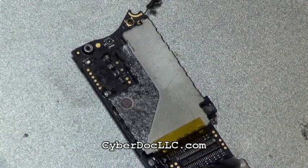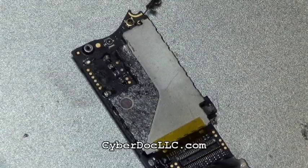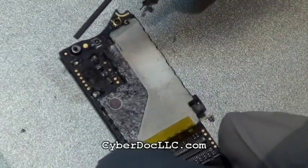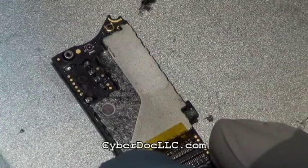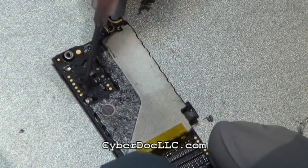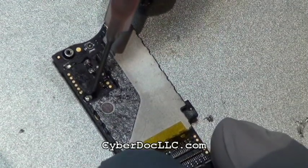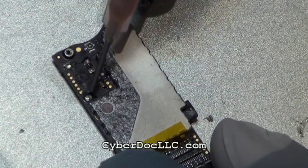Hello, CyberDoc here. Today I'm going to show you one of the repairs I did on this iPhone 4 logic board — the iPhone 4 battery terminal connector repair. A customer sent in his iPhone 4 logic board with a ripped-off battery terminal connector, and all the solder pads are still there.